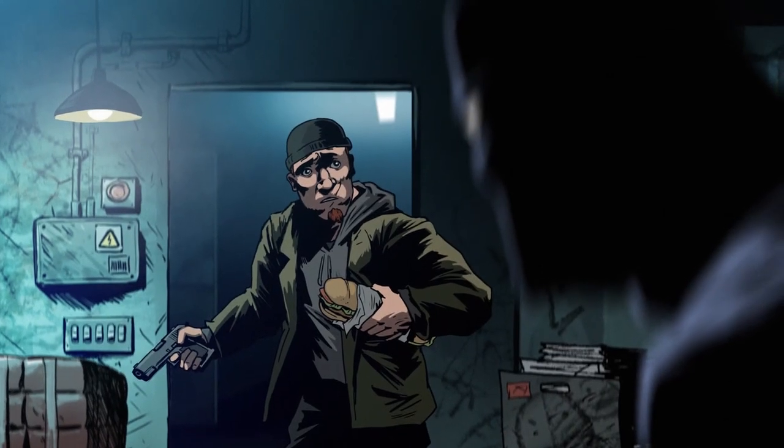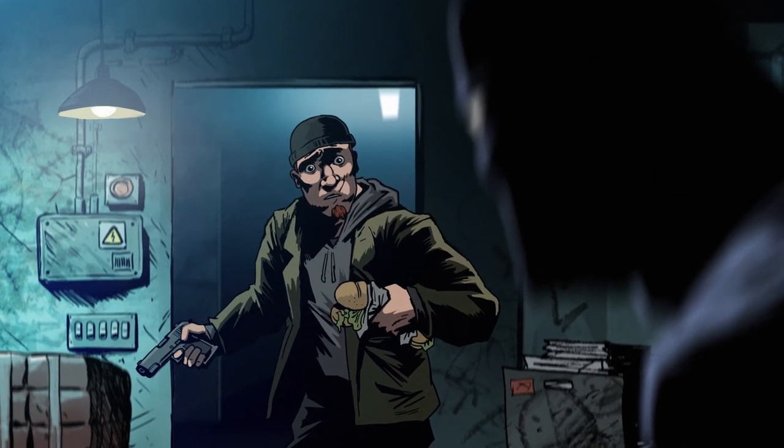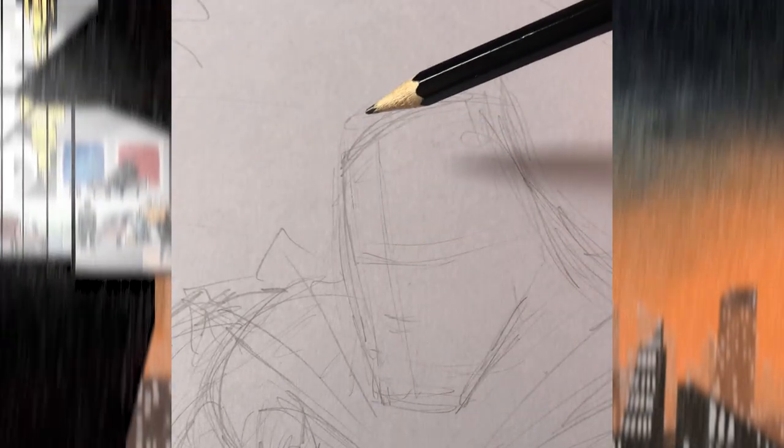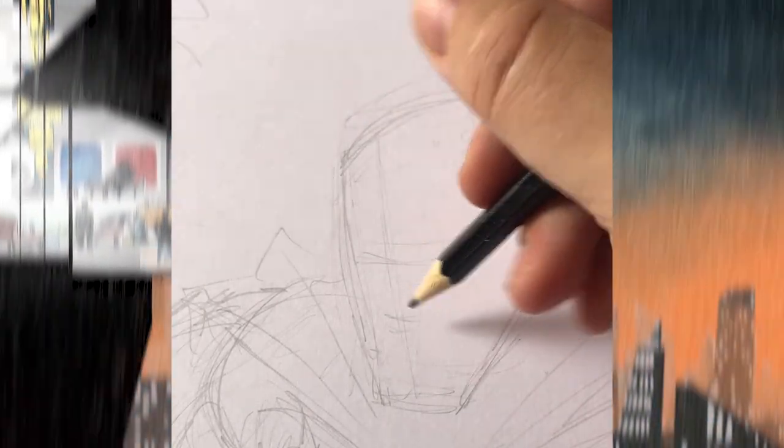Everyone has a different favorite Batman. It's not a problem if you don't like this one. Let's start with the cowl. I think this design of Batman came about because a couple of years ago I drew him from memory, and this is just kind of how he always showed up in my head.